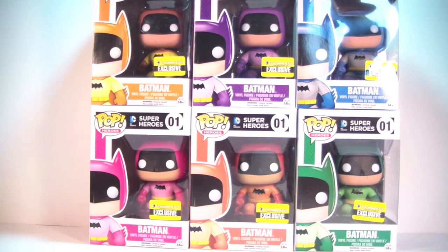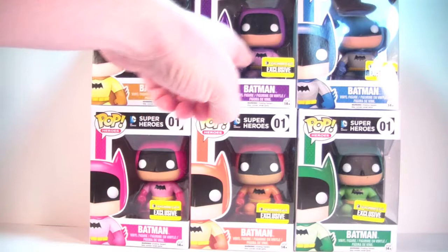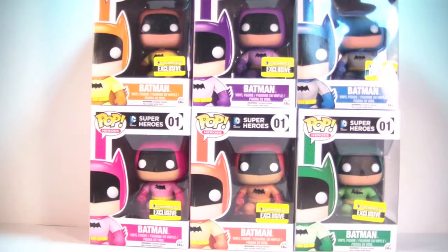There's six in total. You've got a yellow, a purple, a blue, a pink, an orange, and a green Batman.